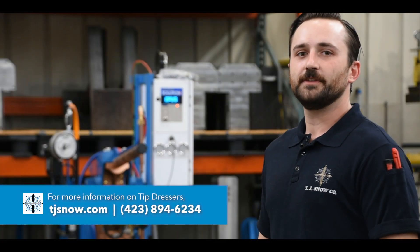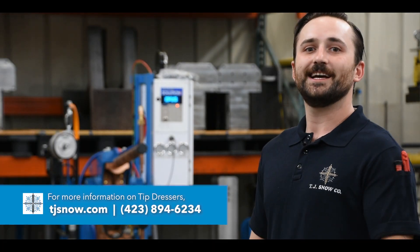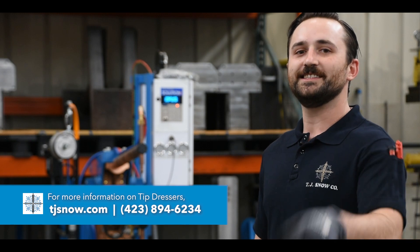If you have any questions about tip dressers or the quick dress kit, please contact customer service or visit us at TJSnow.com.